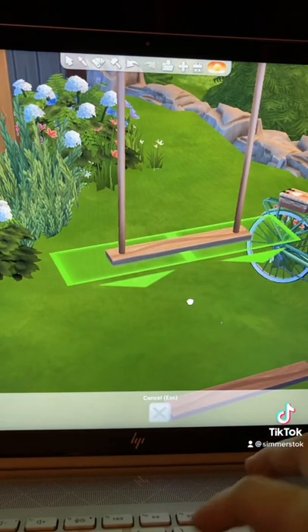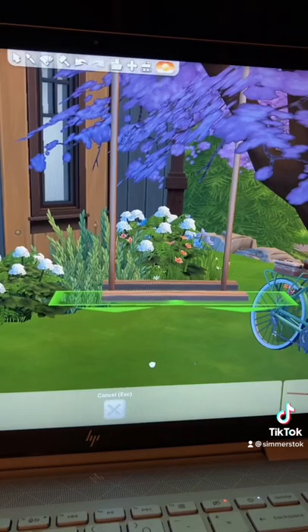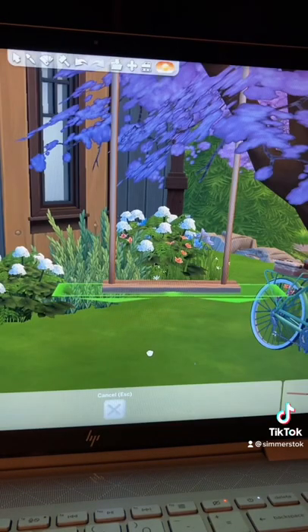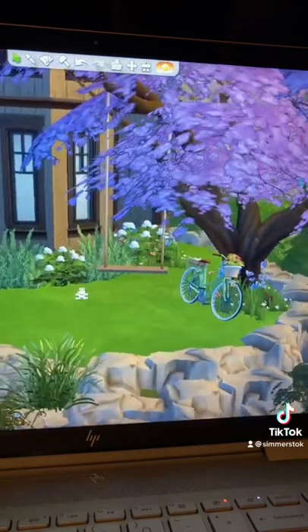Then you want to raise the plank six times as well and place it on half of the swing. Take the other one, raise it six times, and place it on the other half. Now you've got something like this.